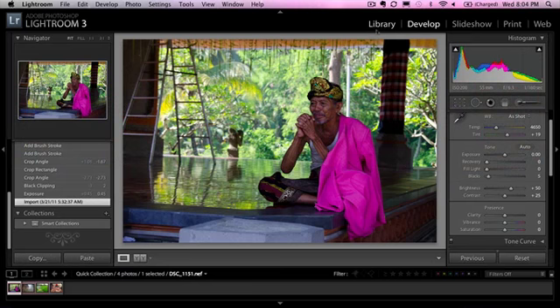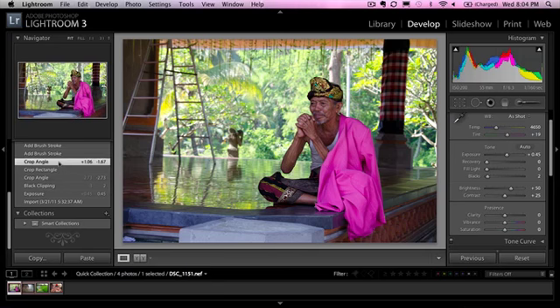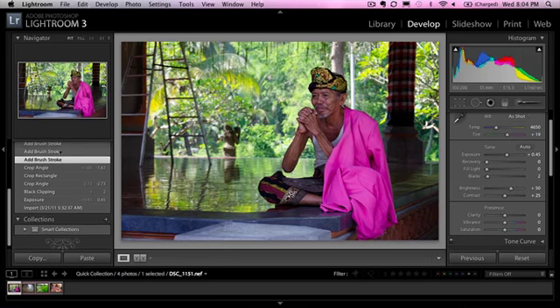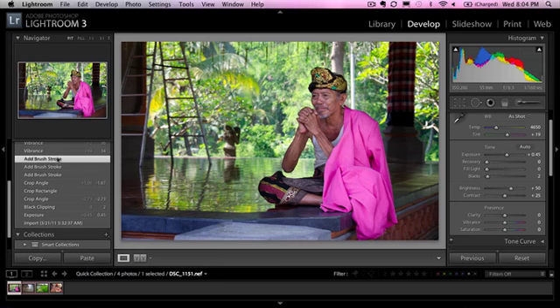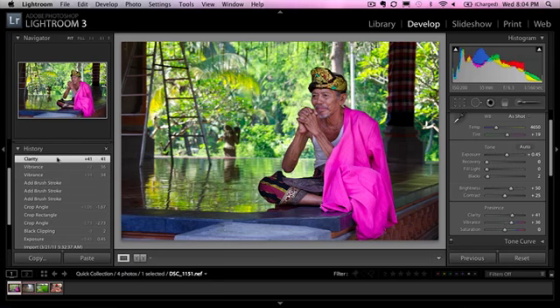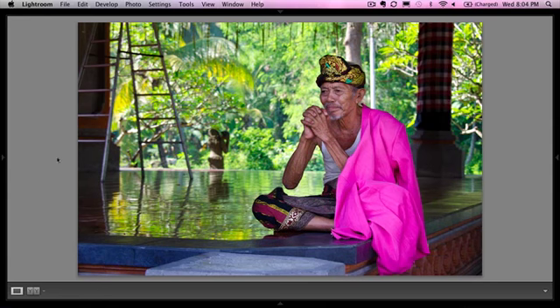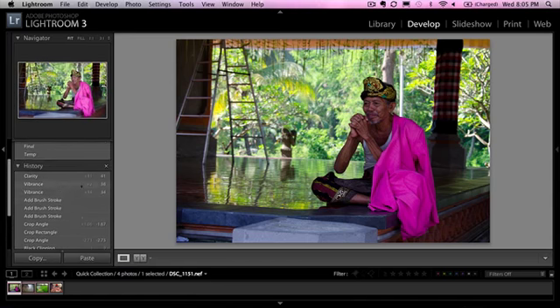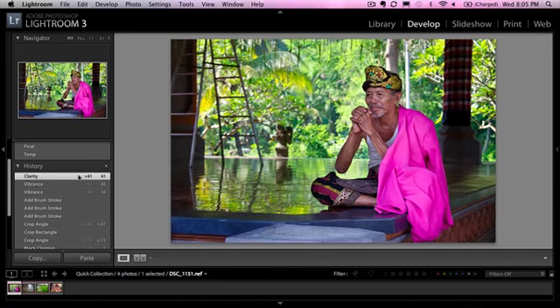This gentleman was part of a dance troupe that did the barong dance for us, and we were lucky enough to go backstage and watch them prepare — that in itself was a fascinating experience. He was sitting meditating a little bit before the dance started. The first thing we did was make some exposure adjustments, then we cropped and straightened the photo — removing that orange line at the top. Using a brush tool we darkened the background around the man while bringing him forward a bit, then added a little vibrance and clarity. So we went from the original to this in just about a minute. I really like the composition and the story the photo tells — and we wound up with a truly fabulous photo.